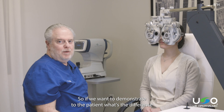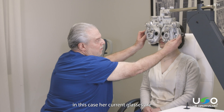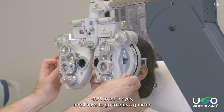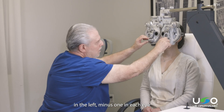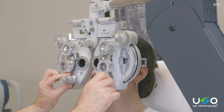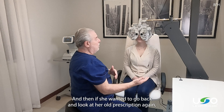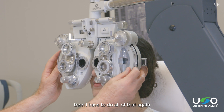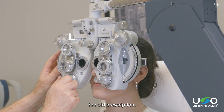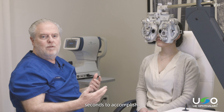If we want to demonstrate to the patient the difference between their current glasses and the new prescription — in this case her current glasses are minus 75 in both eyes, and I have to go to plus a quarter in the left, minus one in each eye at 173 and 170 — that's all of that manipulation to get to the new prescription. And if she wanted to go back and look at her old prescription again, I have to do all of that again manually. In the digital system, it's a one-button push that takes seconds to accomplish.